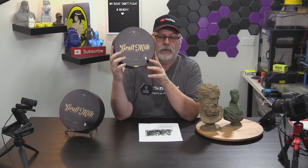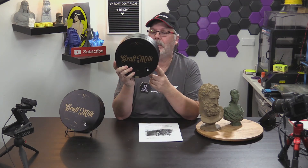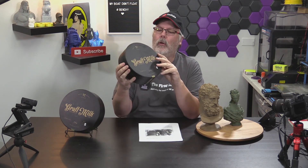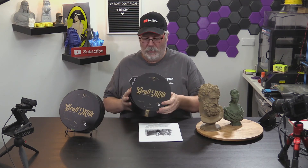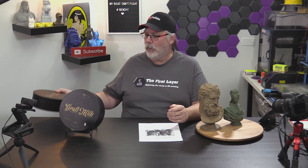We have got some wonderful filament from a company called Graft Milk. This is the packaging that it comes in. It is a one kilogram roll — this particular one is matte clay, 1.75 millimeter PLA. The packaging on this is just incredible. I was so impressed when it showed up at my door. From the inside to the out, they're all packaged inside a shrink-sealed wrap as well as a desiccant pack in there.